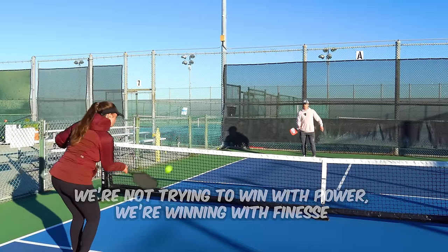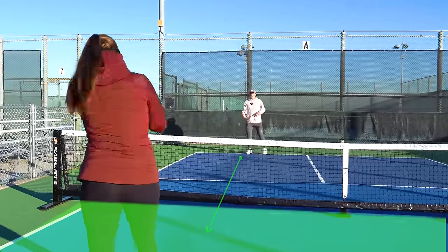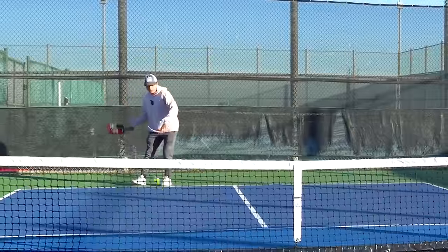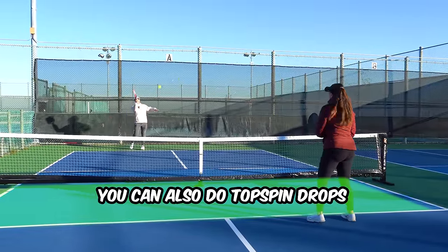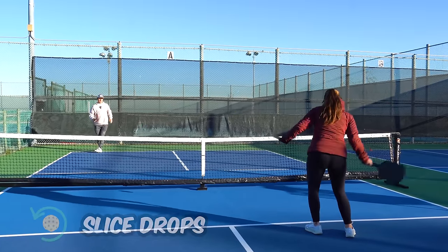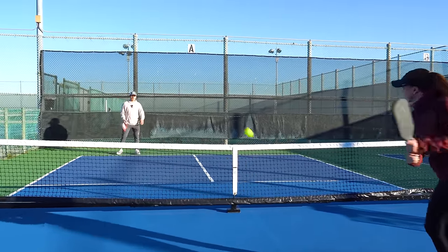A drop looks something like this. You can hit your drops anywhere in the kitchen - down the line or cross court. You can also do topspin drops or slice drops. Throughout the video, I'm going to talk about some of the best ways to hit the drop to maximize your consistency, so stay tuned.